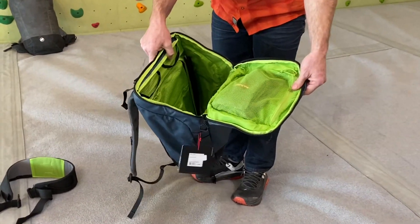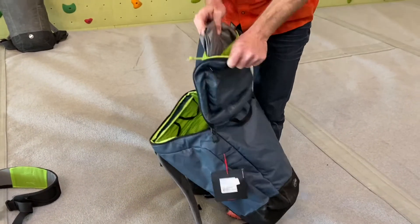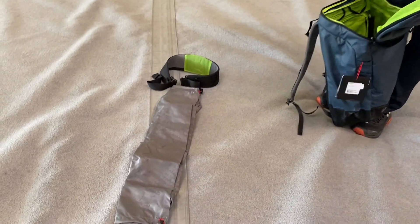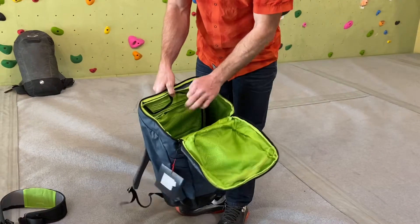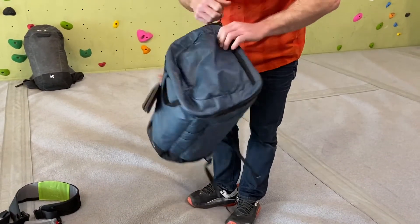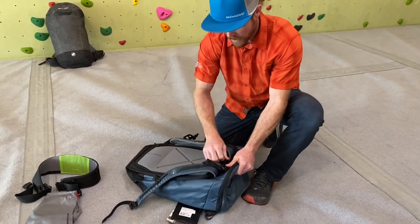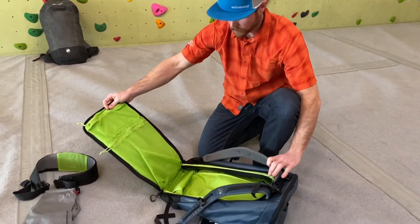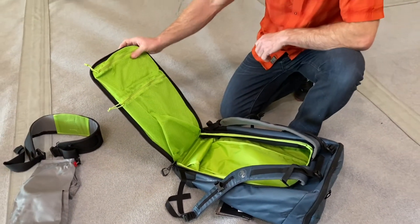You've got the top opening system here, a little mesh pocket that actually comes with a rope tarp — pretty sweet. Easy access into the gear, and you've got two daisy chain loops to clip some equipment to. And then the really nice feature: when you get to the climbing area you can open up the entire back and access all of your equipment nice and easy. You've also got two storage mesh pockets on the back there.